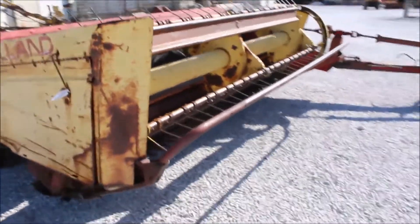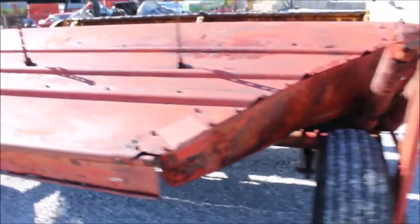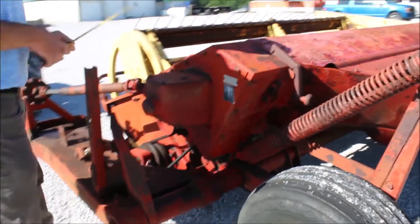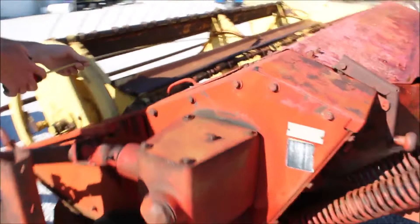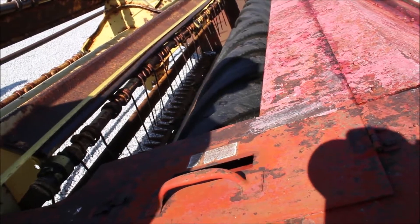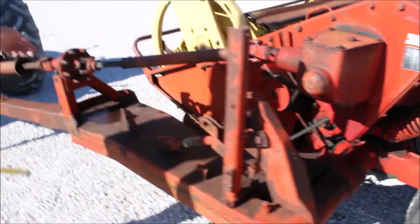All right, here we've got a New Holland Haybine. We turned it on, we hooked it up, so we're going to turn it on for you here in a minute. It is a 469. It's nine foot. It's got the rubber rolls on it. It ran good. The bat's like eight and a half, but it'll be a nine foot cut, 540 PTO.